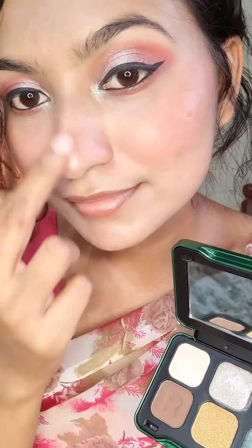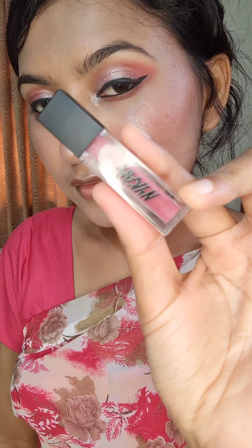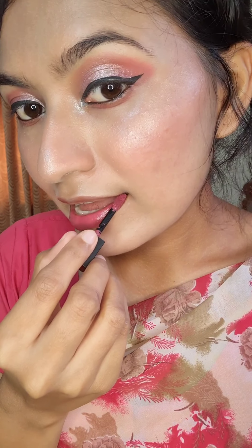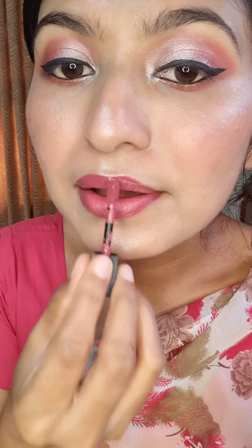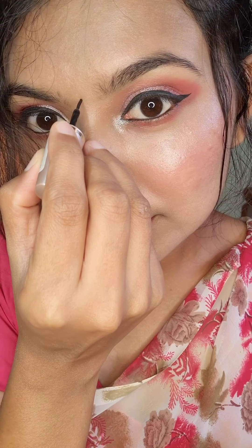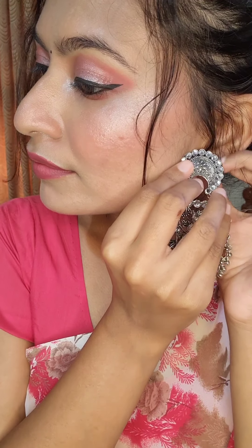I have used a mauve color lipstick. You can use any pink or mauve color lipstick. This is my final look — easy and very simple.